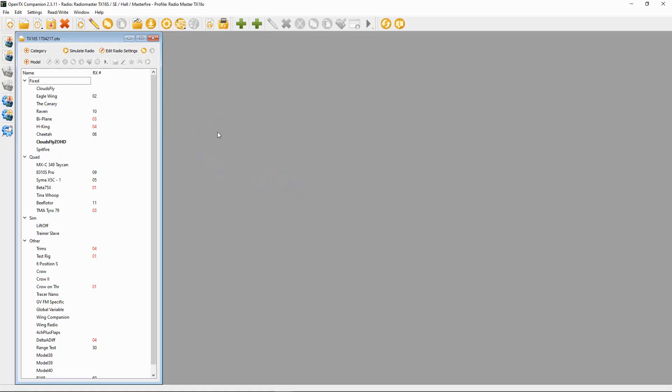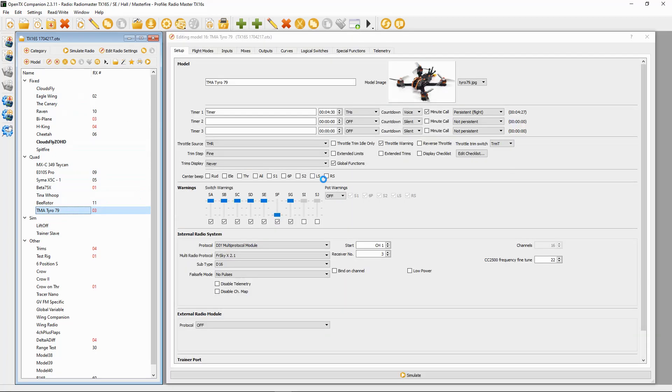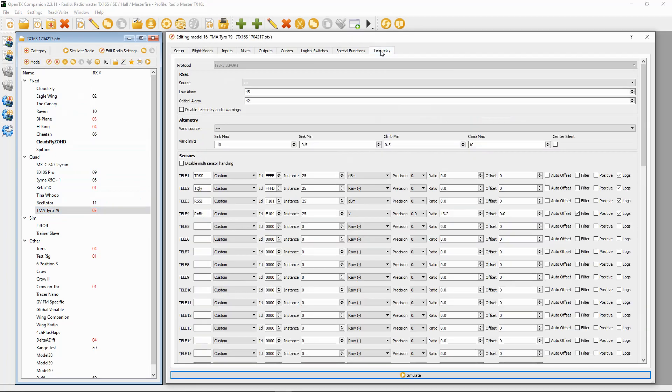I've already opened up my latest backup for my TX16S and I need to add the RSSI forwarding to my Tyro 79. First thing we need to do is go to telemetry and see which is the RSSI — that's tele3. So we have to go to the inputs.